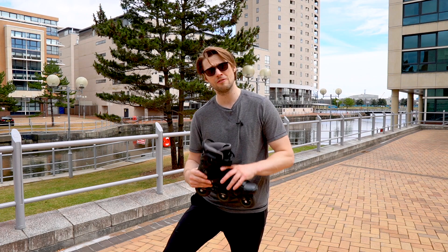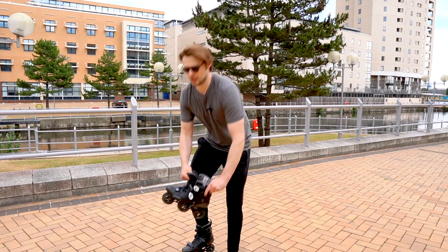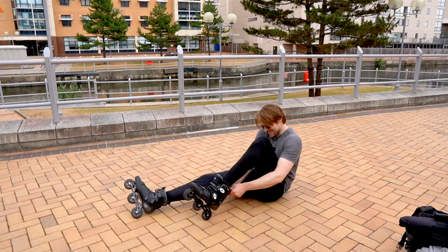I was told I could heat mold these skates so they'd be really comfortable, but I'll start by saying that putting my foot directly in them without heat molding in the slightest, they are already the most comfortable skate I've ever put on my feet — ever. I'm going to chuck them on and get going and see how they are.